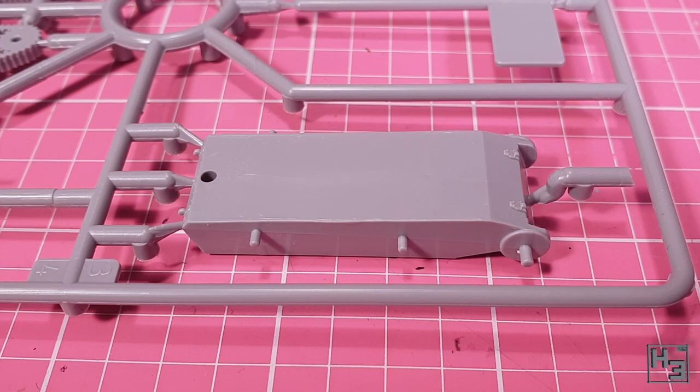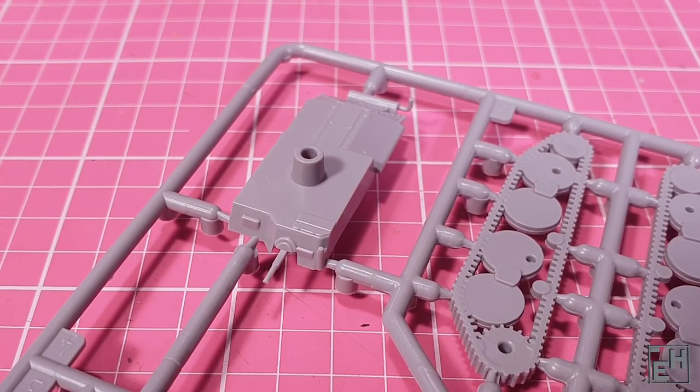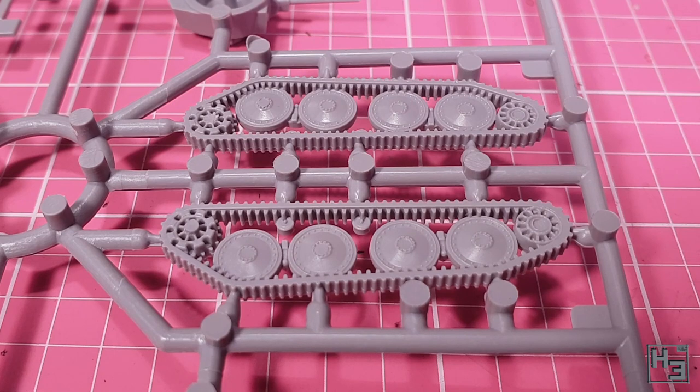I believe this is an older kit from Zvezda. Their later offerings do tend to include more parts, but these earlier ones are much more simple. Of course it could just be because this is a tiny tank, so they didn't need to make it in as many parts. Either way, the parts that are there do look okay. The detail isn't astounding by any means, and you wouldn't really expect it to be, but it's not bad.